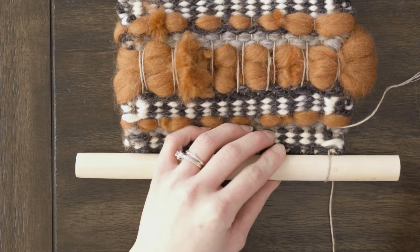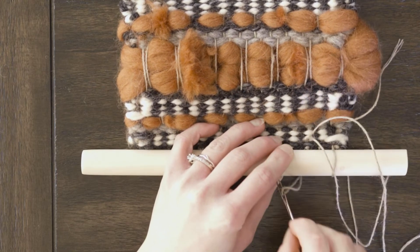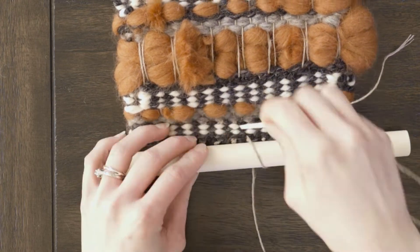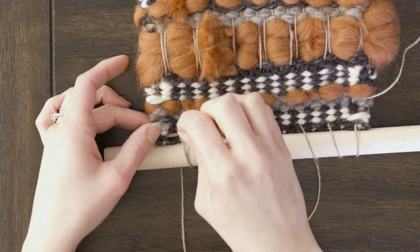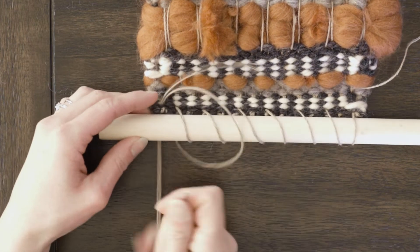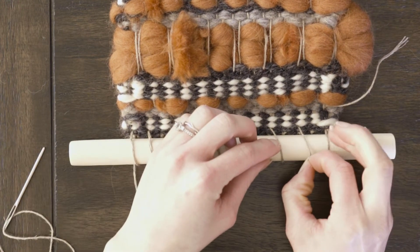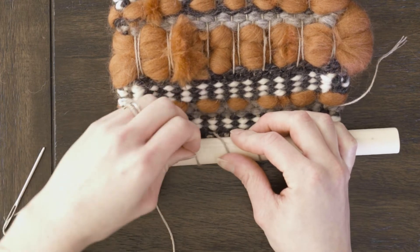Now we have our first loop done. What I like to do next — personal preference — is skip to the loop after the next one, so I skip two warp strings and go to the next two. I have an odd amount of strings, so for the last one you're not going to skip — you go to that last one, because we always want to make sure we catch the first and last so it hangs really nicely. There's my last loop. Now while this is still loose, make sure it's centered on your dowel — that looks pretty good — and then I'm going to go back in and tighten up those strings because I like it to sit really nice and flush to the dowel.